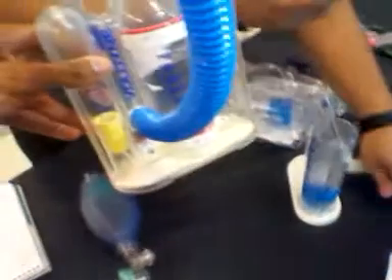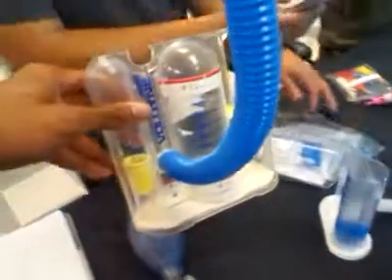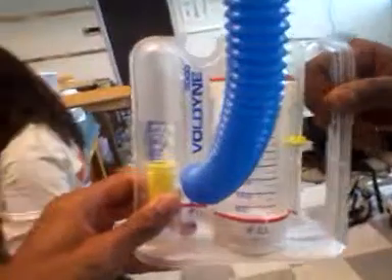What's this? Hey Vince, what's this? I don't know, I forgot what it is. What's that? Incentive spirometer. Incentive spirometer. Take that out of your fingers.